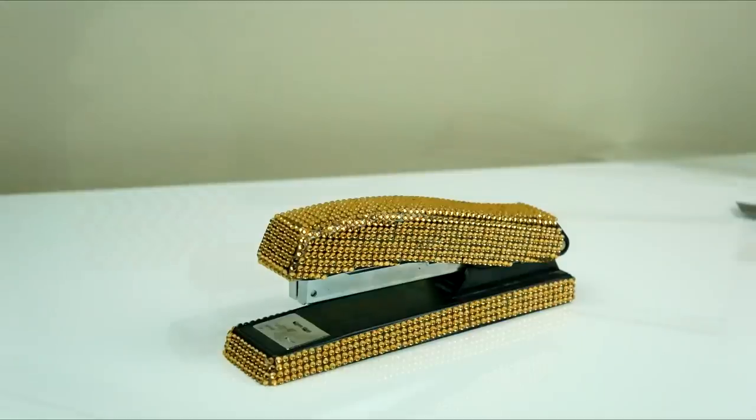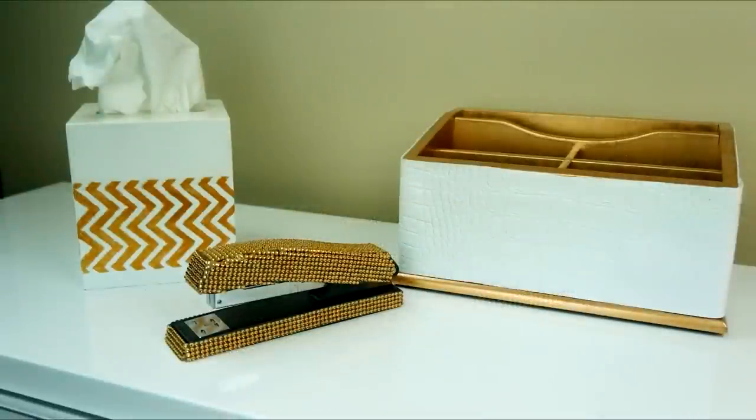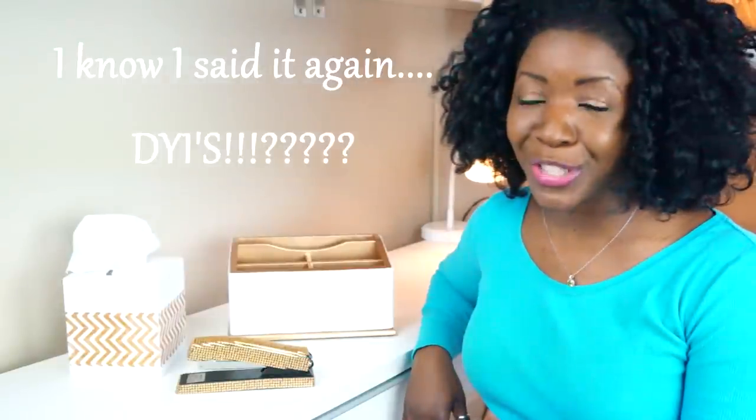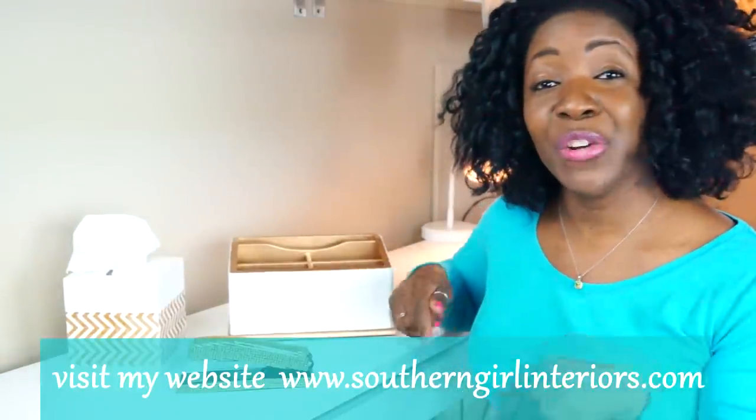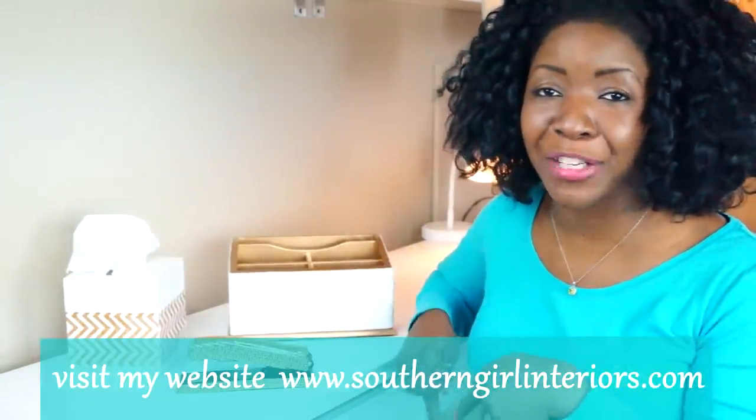Guys, these are some easy DIYs for your desktop accessories. If you enjoyed this video, remember to give it a thumbs up, leave any questions or comments down below, and always remember to subscribe!